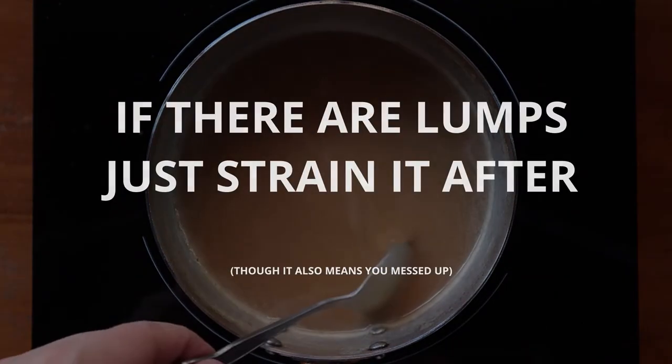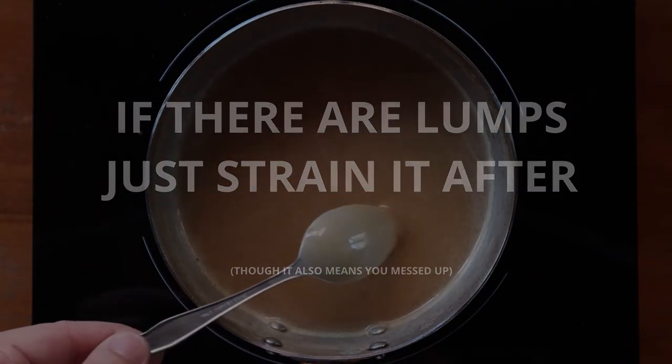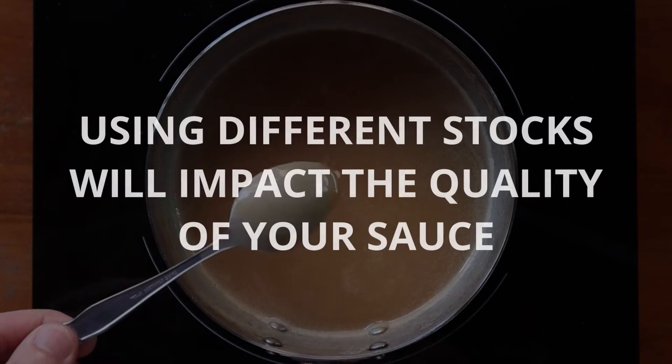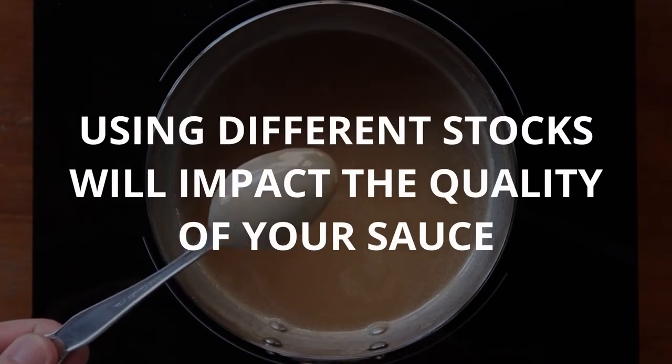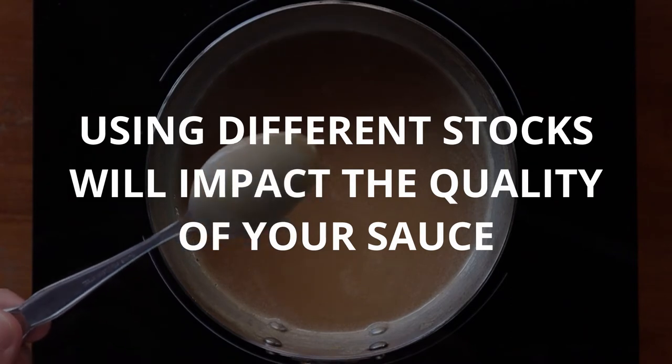Don't worry if you have a few lumps in it because you can always just strain it later. Also, for obvious reasons, the quality and type of stock you use will impact the flavour and overall saltiness of your sauce, so keep that in mind.